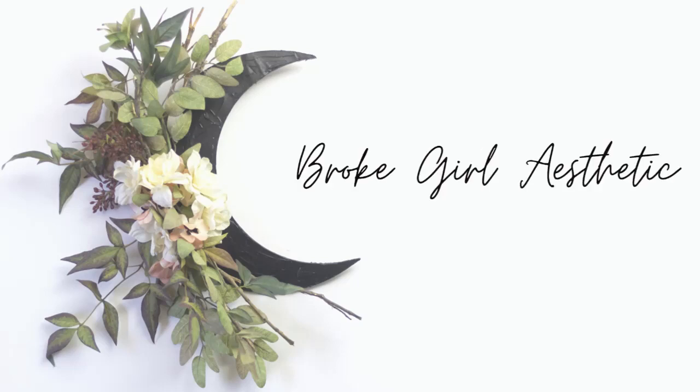Hi, I'm Tiffany, and this is Brokerl Aesthetic. On this channel, I do budget-friendly DIYs, thrift flips and hauls, trash to treasures, and more. In today's video, I've used some thin cardboard, like from a cereal box, to make an Etsy-inspired moon wreath.